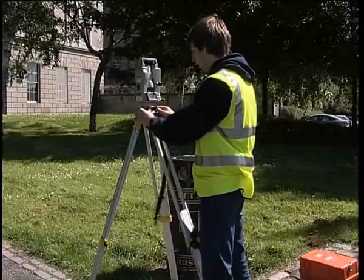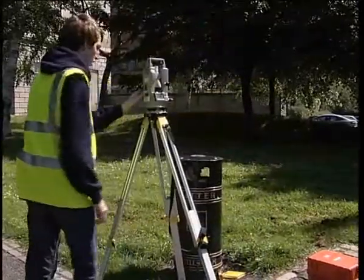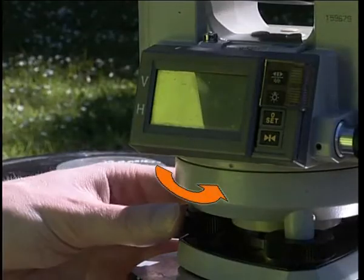Turn the alidade 90 degrees to position 2. At this stage, one of the standards of the alidade is over the third foot screw.